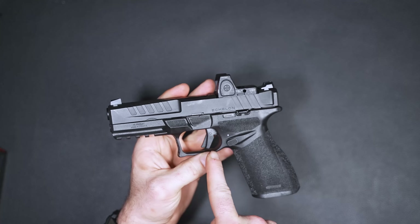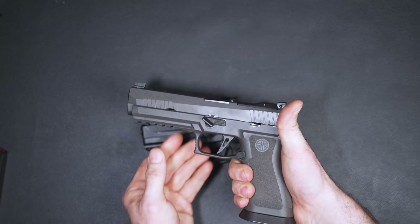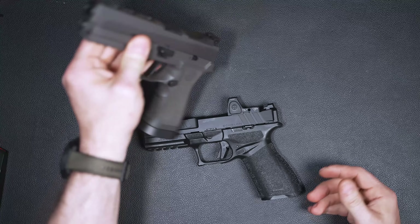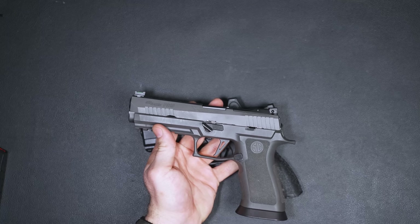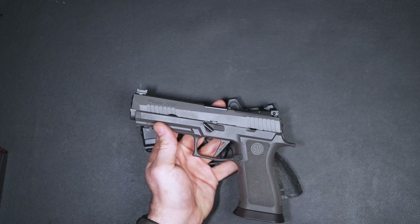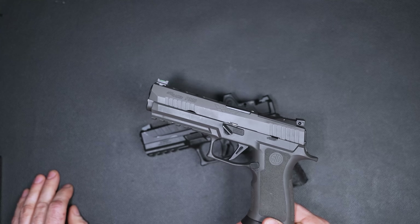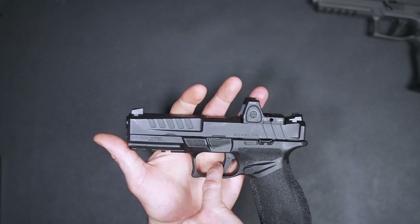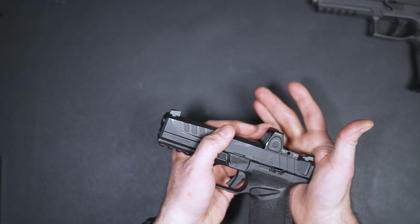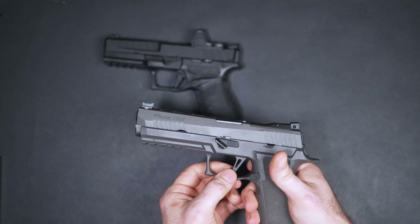If you don't like the ergonomics of the grip, you can stick your finger into the magwell, push a button, and the back strap comes off. In the box, I have a pre-production model, but they come in sizes — large, medium, and small. They also include a little tool, and there's not really much you'd need to punch out except maybe the magazine release. The back straps go on and come off really easily.